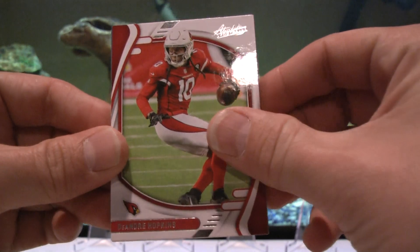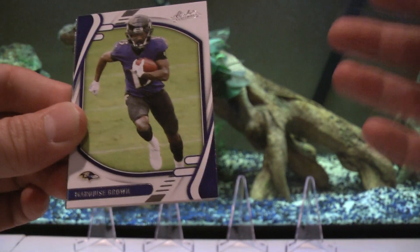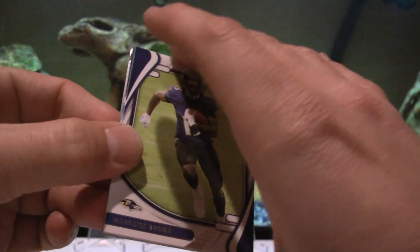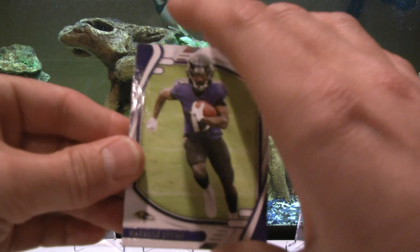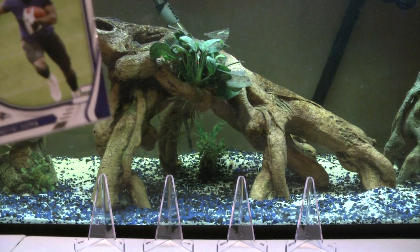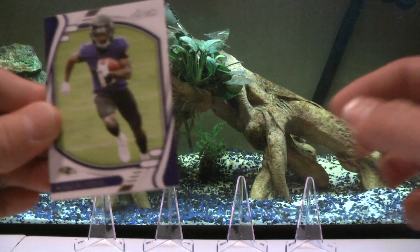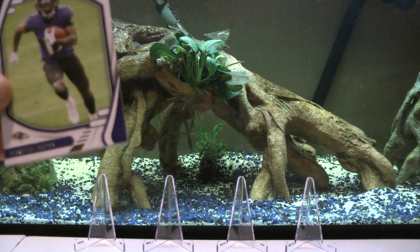The fish did not die from the cold directly - they went dormant because of the cold. I had an automatic fish feeder feeding the tank while I was out of town, and they didn't eat the food because they were dormant. All the food piled up and it toxified the tank.